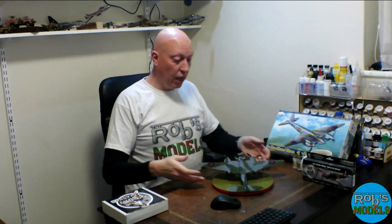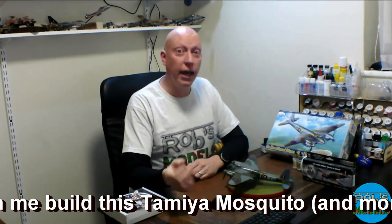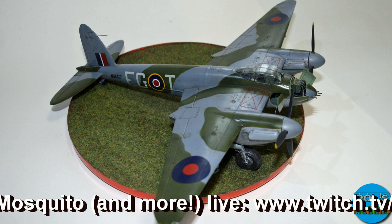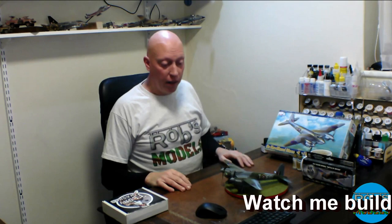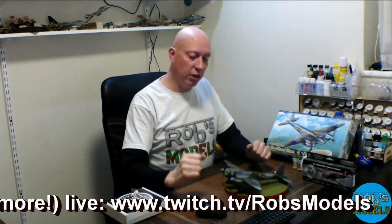If you want to see future builds head over to twitch.tv/RobsModels, sign up, hit follow and get notifications. If Twitch doesn't interest you, leave a comment below. That's been my build of the de Havilland Mosquito in 1 to 48 scale — the FB Mark 6. I've been wanting to build a Mosquito for a while. The box art doesn't do it justice, but in real life it's a beautiful, great plane — twin Rolls-Royce Merlin engines, quicker than the Spitfire, and the pilots loved them. I had fun building it, so keep modelling and I'll catch you soon!